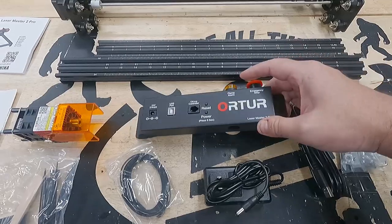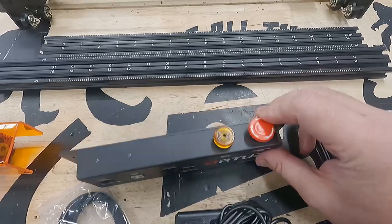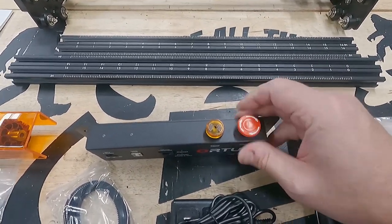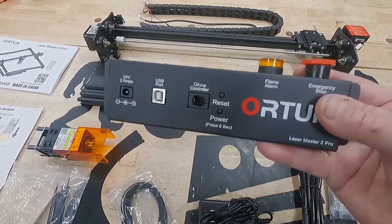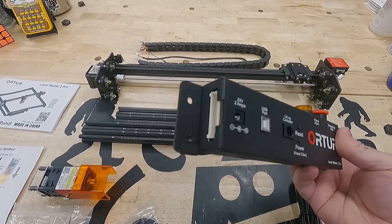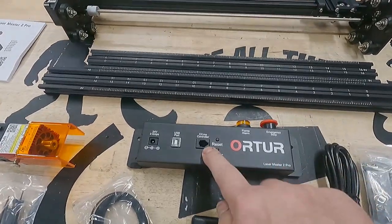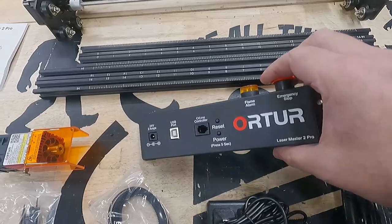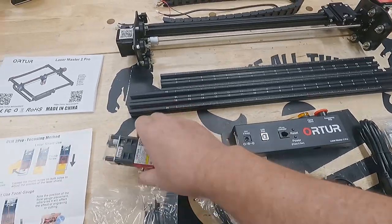The controller has some pretty neat features: a flame alarm that can detect if there's fire in the engraving area, and one of the smallest e-switches I've ever seen. It's nice and solid with a good header on the end to connect the wiring harness. There's also an offline controller — I'm not sure what that's for, it's only got four pins — and then the laser diode.